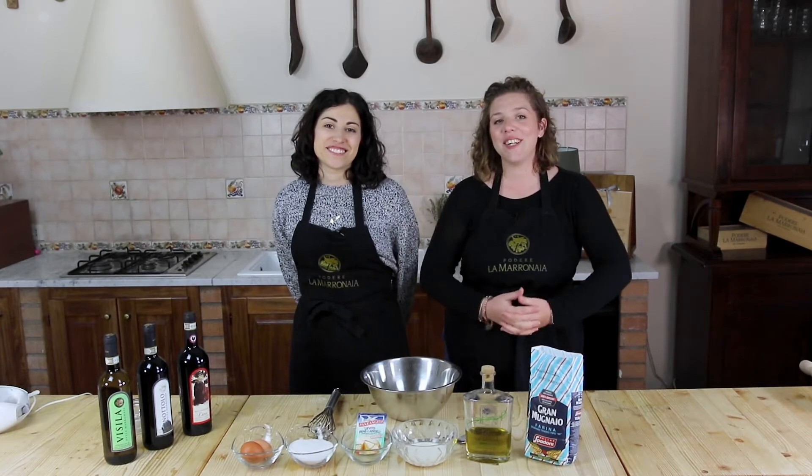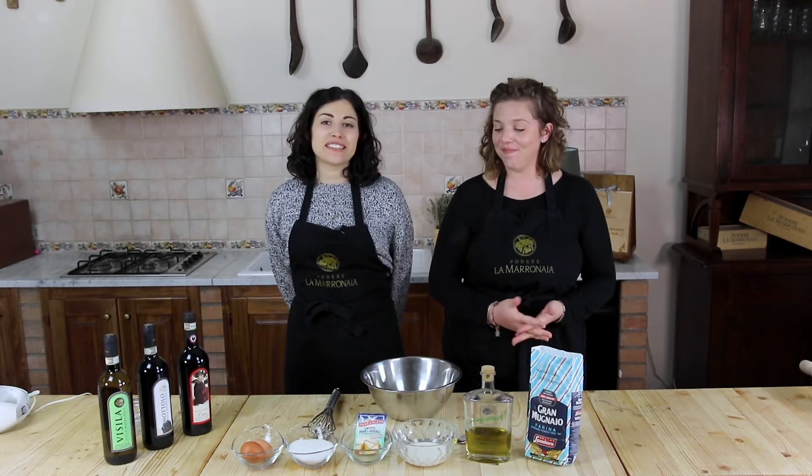Hi guys, welcome back in our kitchen. Today we're gonna make the mimosa cake.